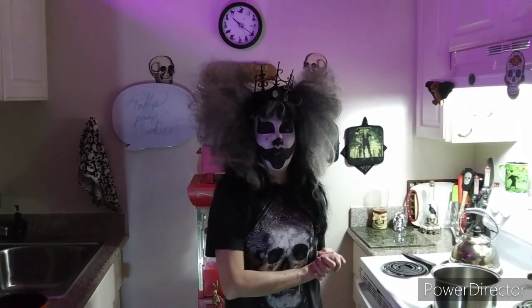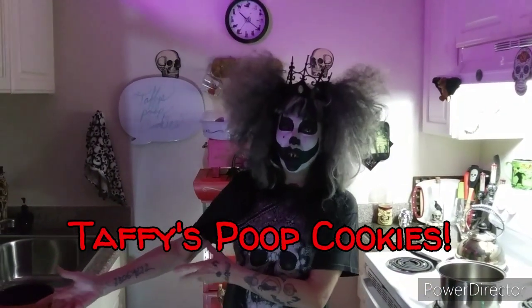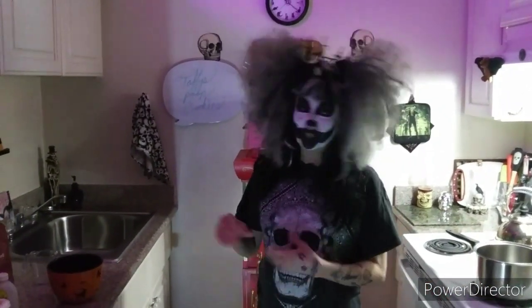Hi friends, so I thought I'd try something different than any of my other videos. Tonight, I'm going to introduce you to Taffy's Poop Cookies. They're just chocolate no-bakes, but I've offered them to kids and they're like, no, no poop cookies, I don't want no poop cookies, because they look like poop. So, I am going to show you how to make them.